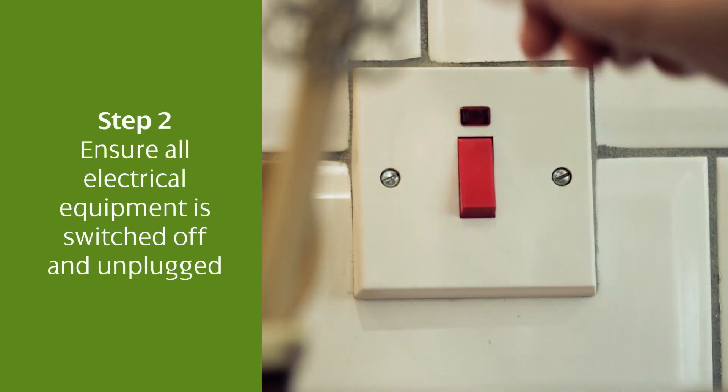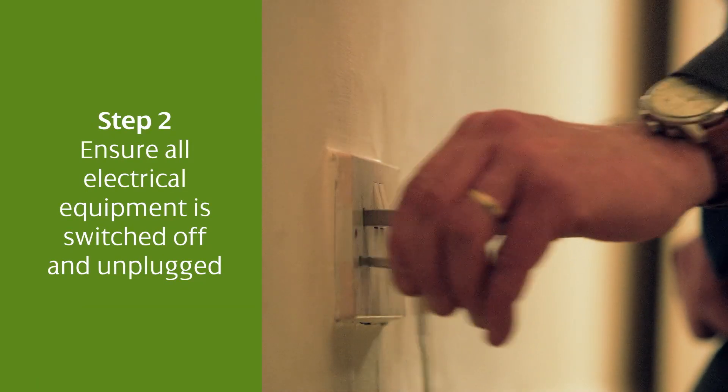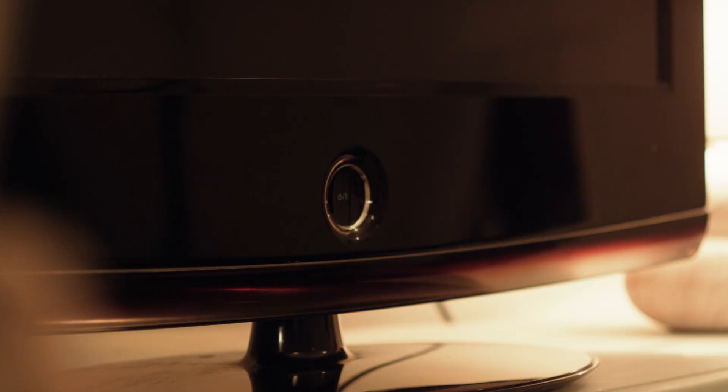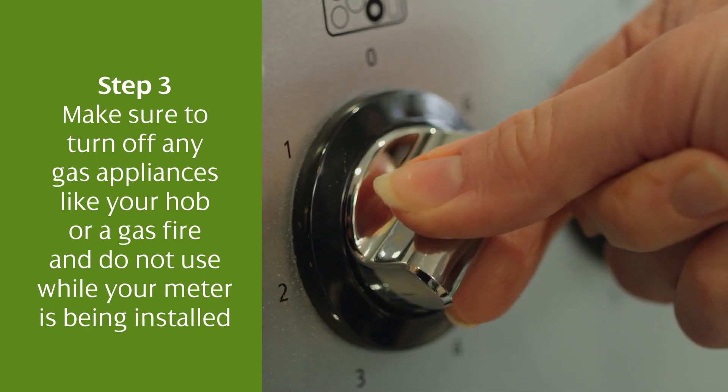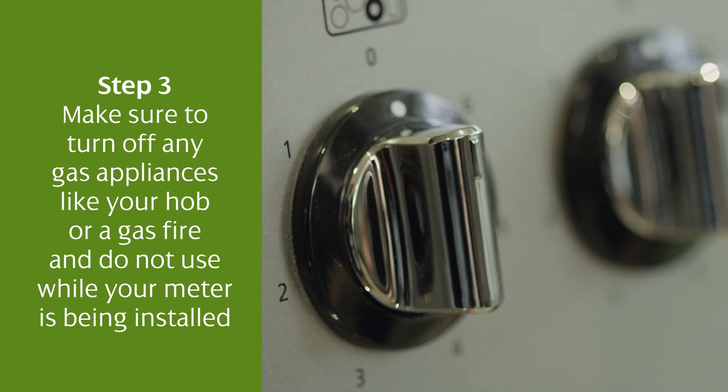Step 2: ensure all electrical equipment is switched off and unplugged, such as your TV, kettle and fridge freezer. Step 3: make sure to turn off any gas appliances, like your hob or gas fire, and do not use them while your meter is being installed.